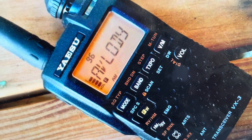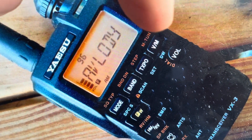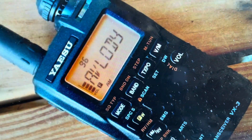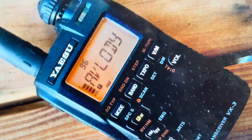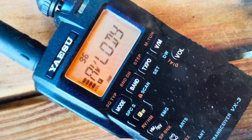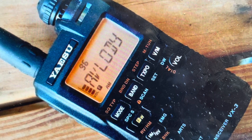All you need to do is turn it off, then find the VM button and the Mode button and press and hold both of them simultaneously as you turn the radio on. Once you turn the radio on, go ahead and hit the FW button and that will confirm the hard reset to the factory default settings on this transceiver.